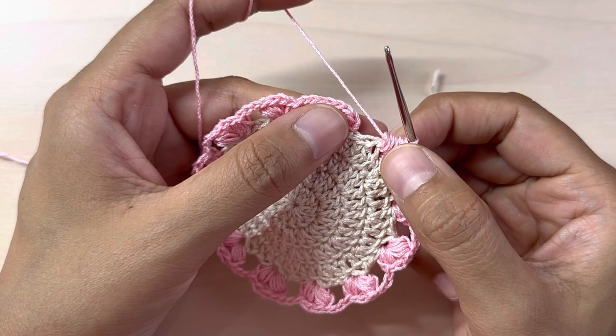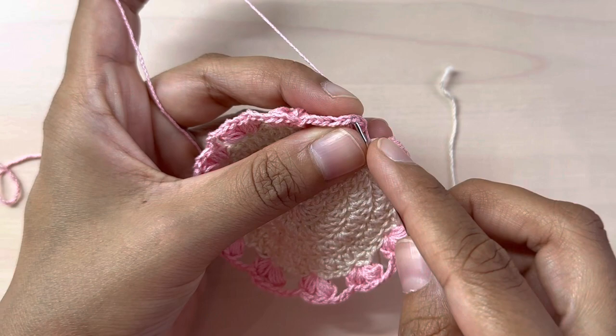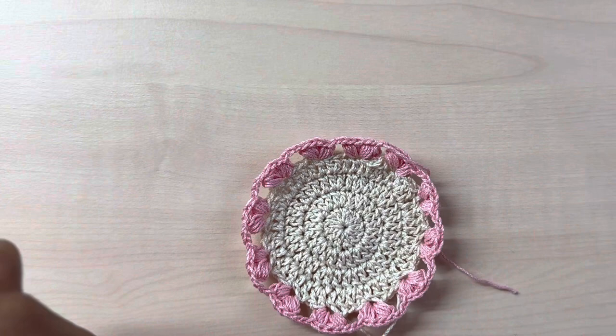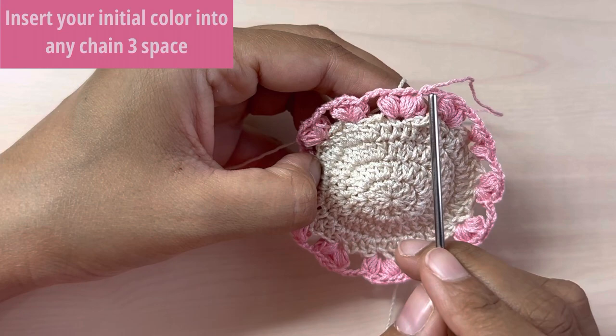I have just finished making my last puff stitch. Chain three, then slip stitch on the very top of the first puff stitch that I made. Now go back to our initial color — add it in any of the chain three spaces, which is basically the space between the hearts. I'll go ahead and add it here.